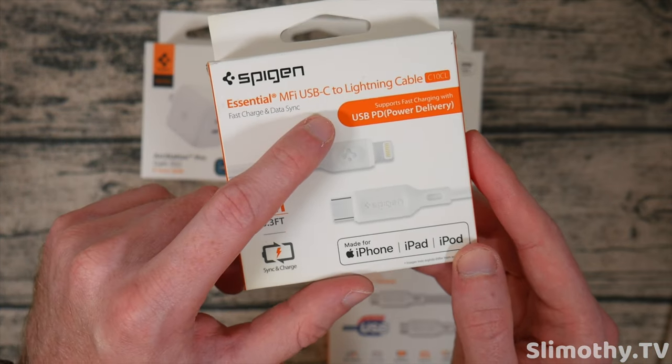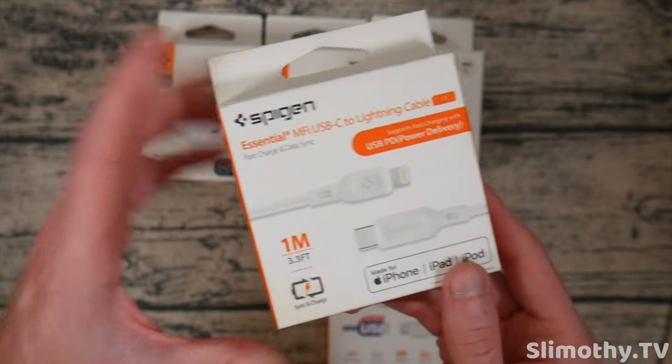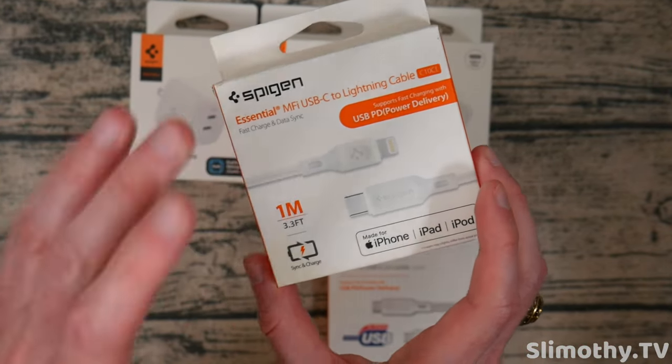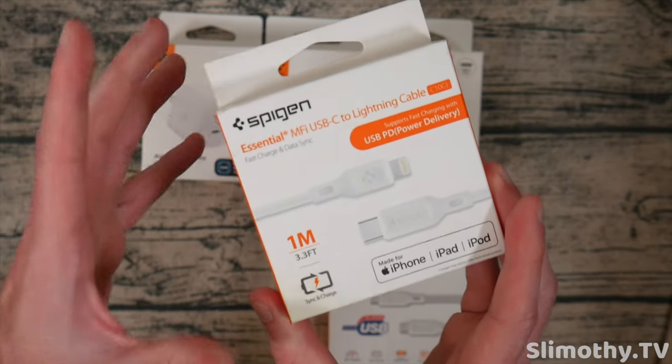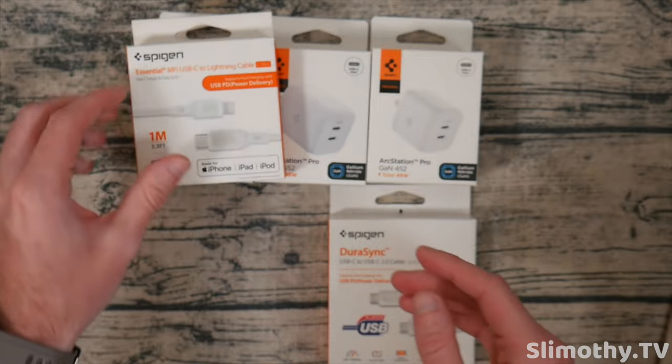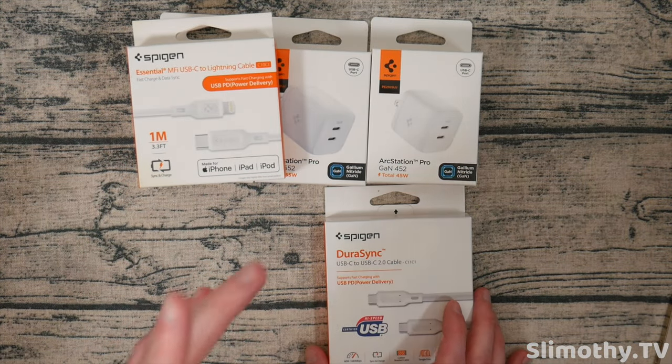We've got the Essential MFI certified USB-C to Lightning cable. And yes, this is truly MFI certified. I've checked all of these before I do any of these videos — these are on Apple's website as being certified. I won't review anything that's not listed there. It has to be MFI certified. I take that very seriously.